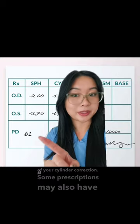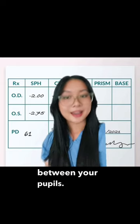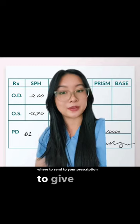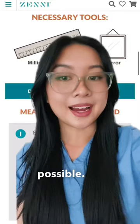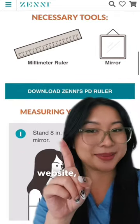Some prescriptions may also have a PD, or pupillary distance, which stands for the distance between your pupils. This PD value is really important for labs when they make your glasses, so they know where to center your prescription to give you the best vision possible. If you don't have the PD on your prescription, you can actually measure it at home with the guide on our website. Like and follow for more!